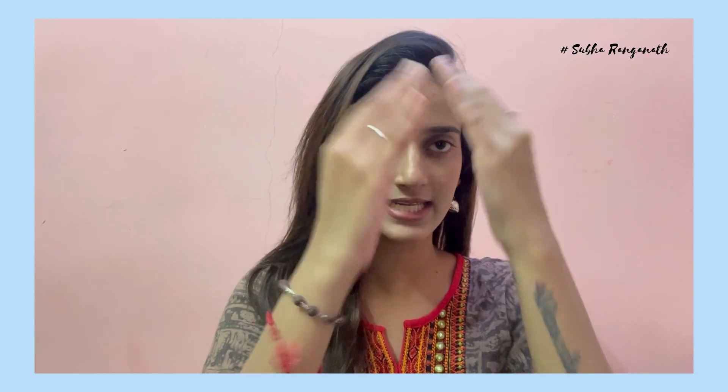Hello and welcome to my channel. I'm Subhashree. If you have this look, we will do a night routine. Let's see how you can share this night routine.